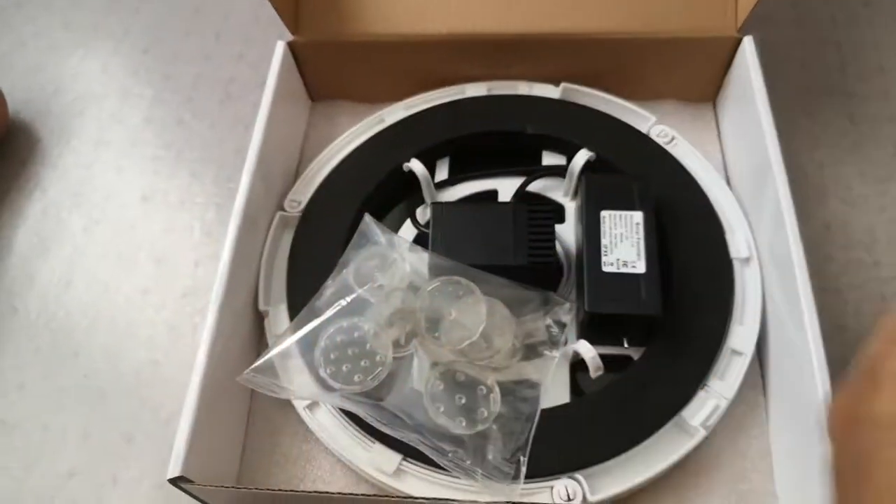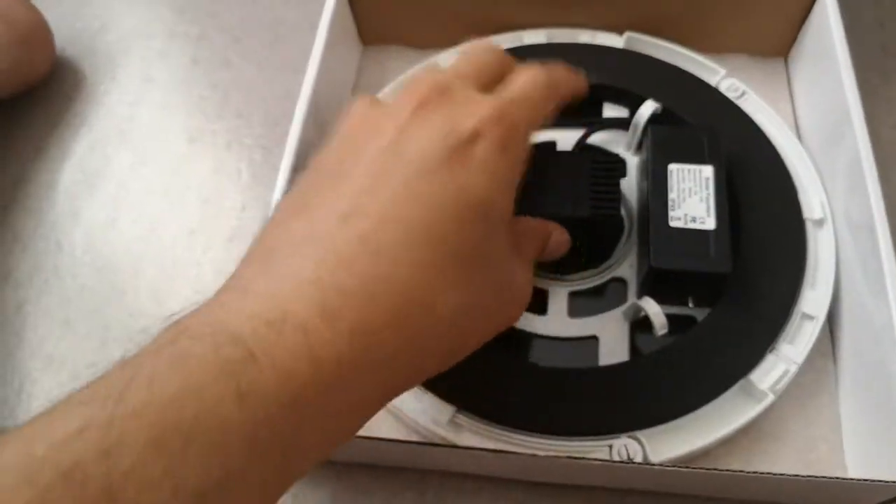Here are the nozzles that you can change. This is the pump itself.